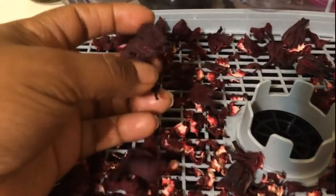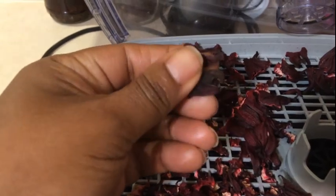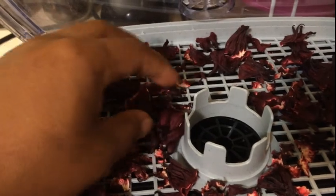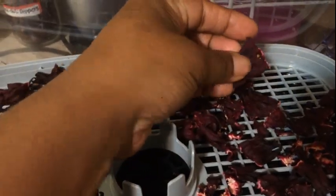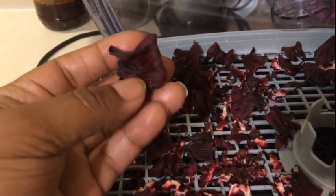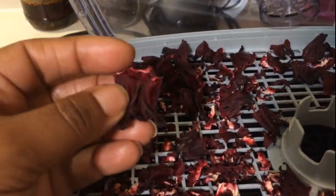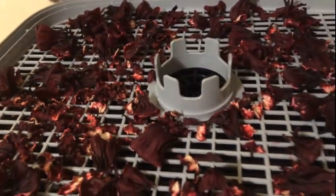As you can see, the sorrel has all pretty much dried out. I got some that I don't think is as dry as I'd like it to be, but for the most part it's been drying for about 10 hours at about 125 degrees, and I may have to do just a little bit more. It is a food, it will spoil, but it smells so sweet — like some type of candy that I cannot put a name to.